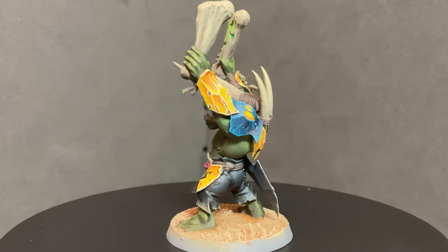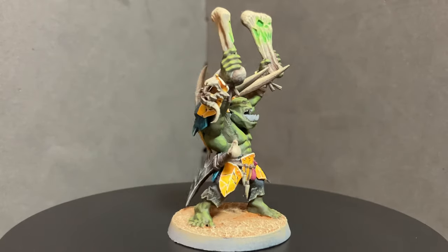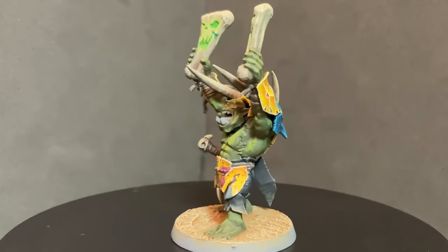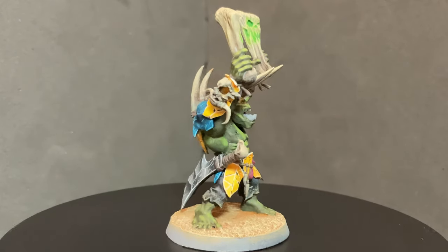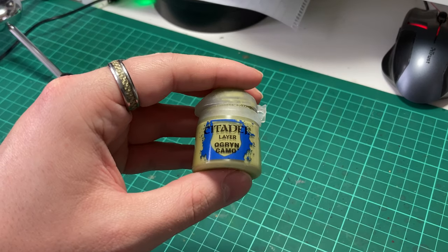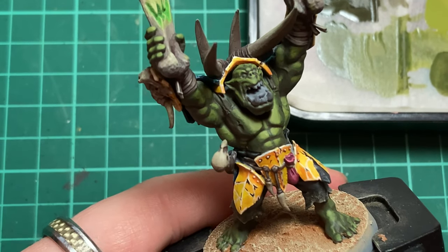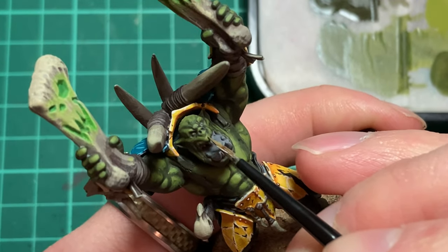This marks the main work on the skin complete. We are now going to add in more highlights to draw the viewer's eyes towards the chest and face. We're going to boost the contrast even further using Ogryn Camo. This will be applied mainly to the face and the central chest, but also picking out some specific raised details such as the top of the biceps.